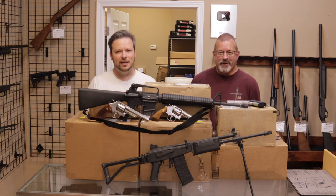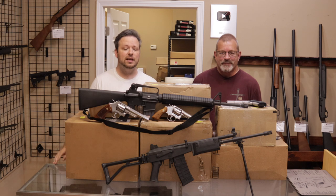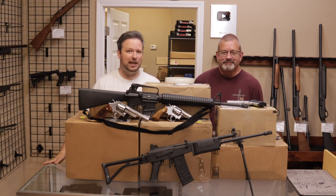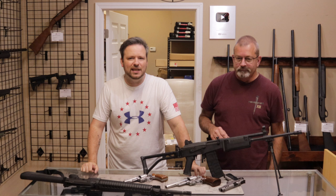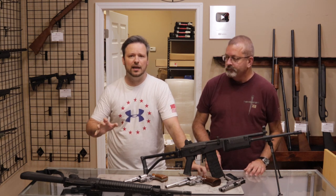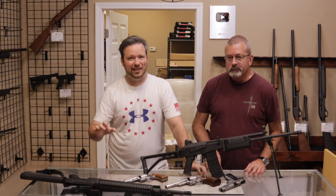Hey guys, welcome back. I am Chris and I'm Randy, and you guys are watching Marksman TV. Welcome back to another unboxing video. Today we have quite a few things to get through, so let's go ahead and jump into it. First, before we get into the boxes, we did get some really cool stuff in through the website and through the door since the last unboxing video, so we wanted to take a minute to highlight some of those.